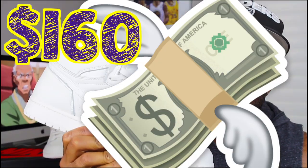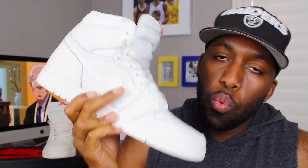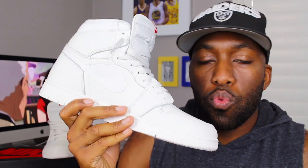Pricing-wise, these sneakers retail for $160, although I got it for a discount as I mentioned earlier. If that's still available, I'll link it down below. That's the question of the day — what are your thoughts about the SAIL Air Jordan 1 High Retro? Let me know down in the comments below. Did you guys cop the black pair? Did you guys pass on this completely? Let me know down in the comments section and let's talk about it.